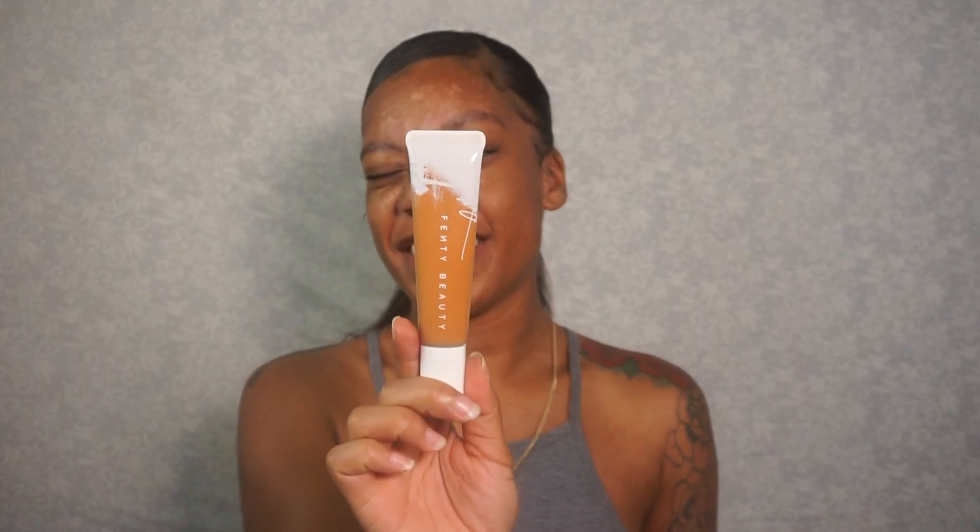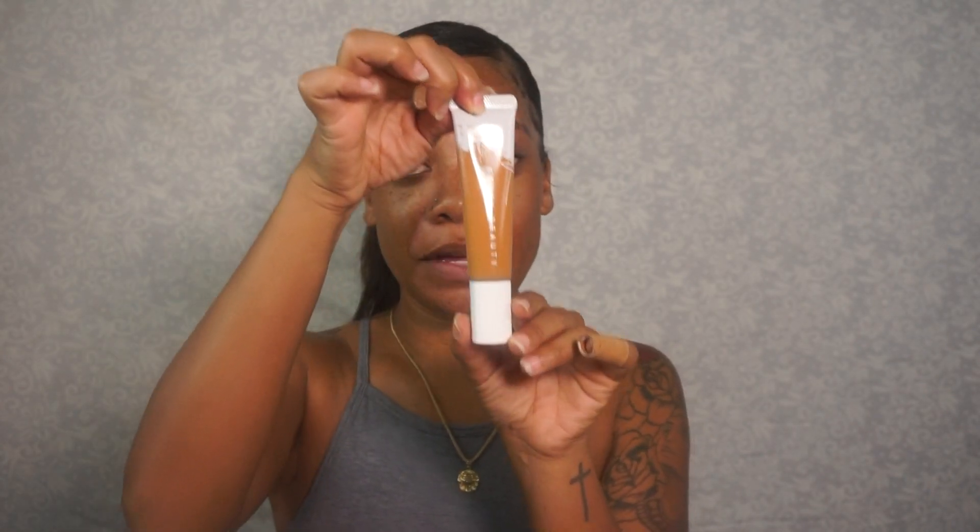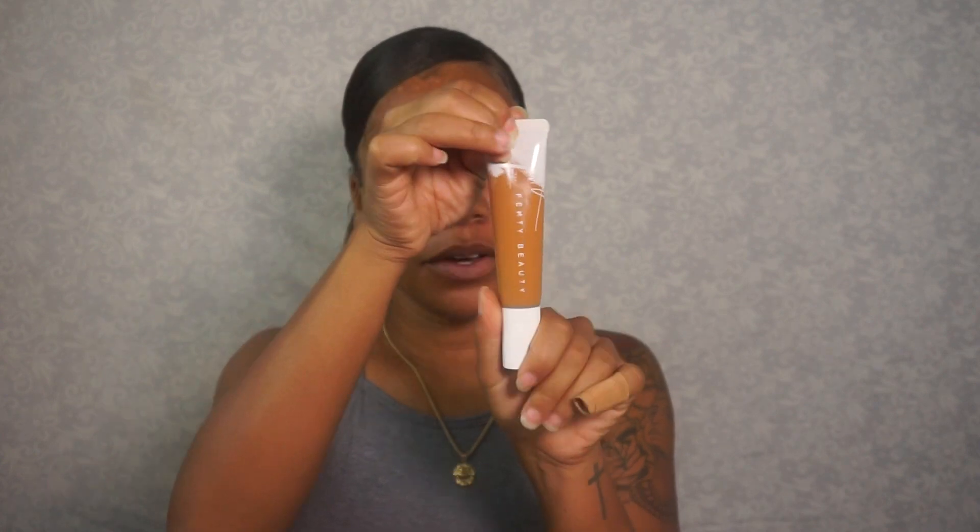So now I'm going to take the Fenty Beauty Hydrating Longwear Foundation. It's really cute. It comes like this, but once you take the top off, turn it a little bit upside down, it has a pump for you. I actually already pumped some on my hand. So now I'm going to just take my finger and just dab this along my face.